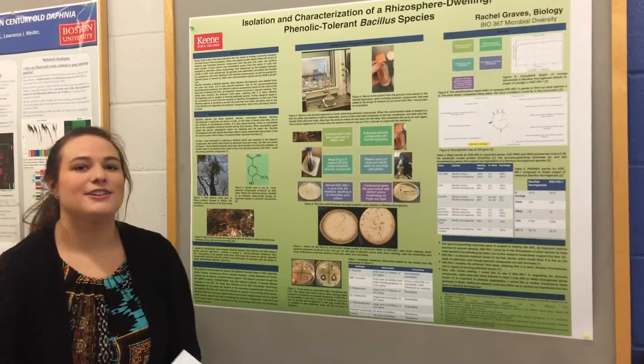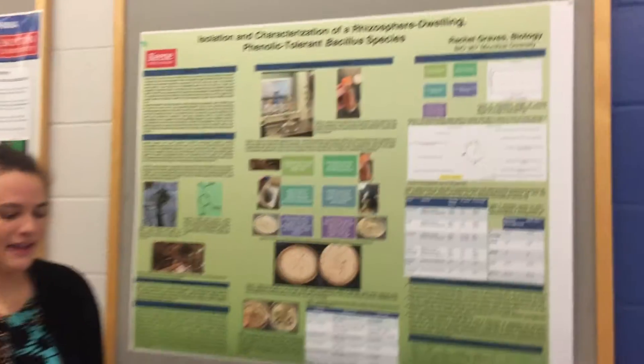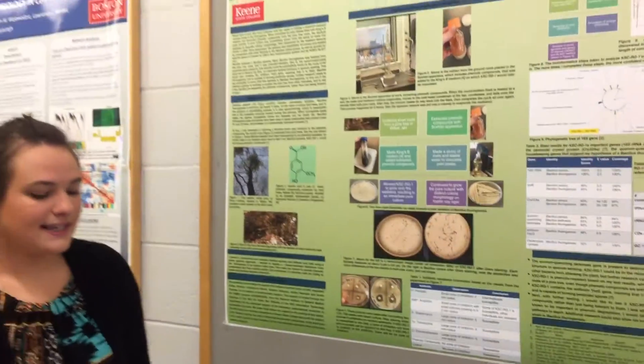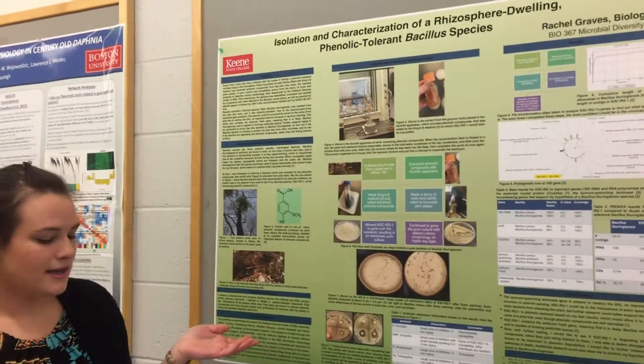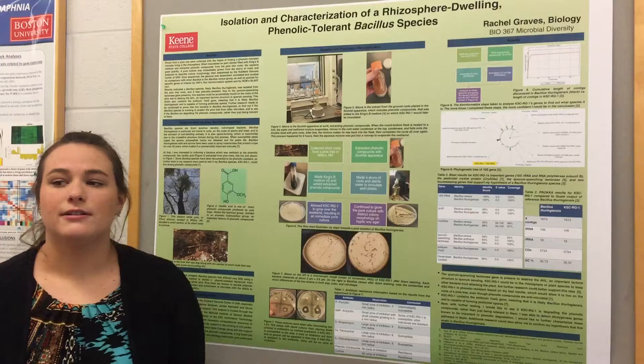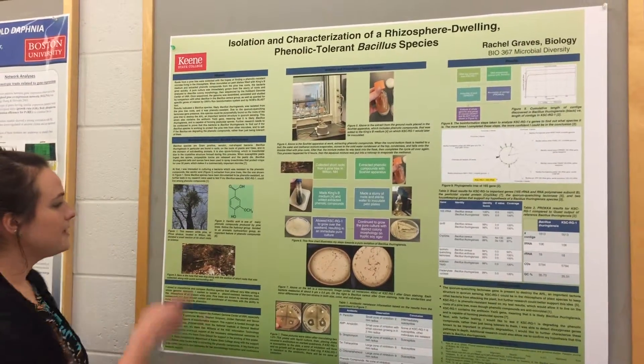My name is Rachel Graves, and my project was on rhizosphere-dwelling bacteria. I was interested in isolating a bacterium from the rhizosphere, and I knew that pine trees secrete what are called phenolic compounds, so I wanted to look at the roots of a pine tree.